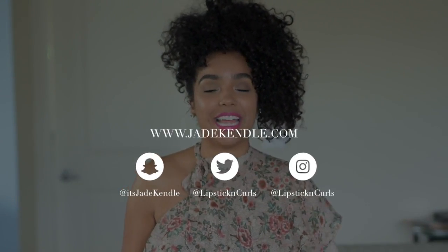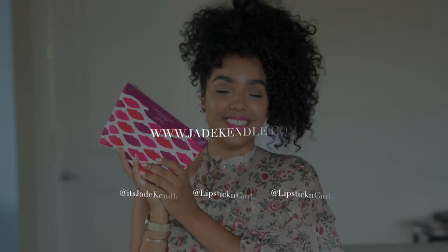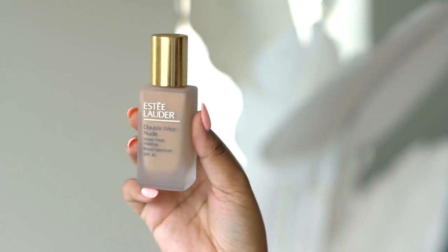Hey you guys! What's up? Welcome back to my channel. Today's video is going to be an unboxing of some new goodies that I got from Estee Lauder and Macy's. This video is in collaboration with Macy's and Estee Lauder to talk to you guys about the brand new Double Wear Foundation.